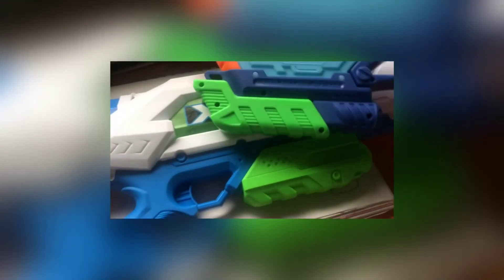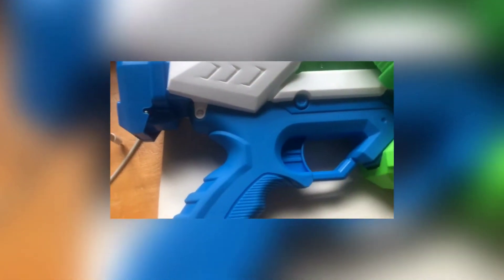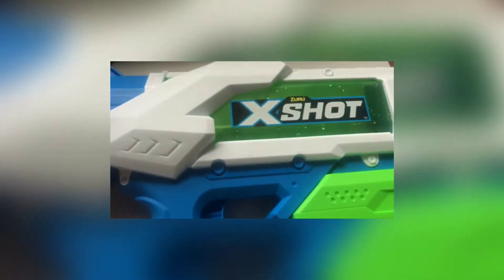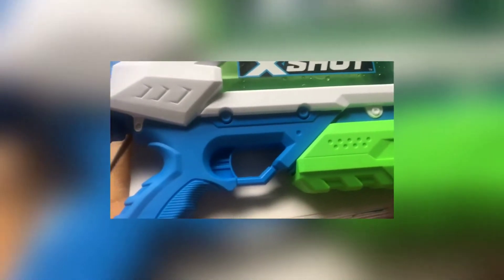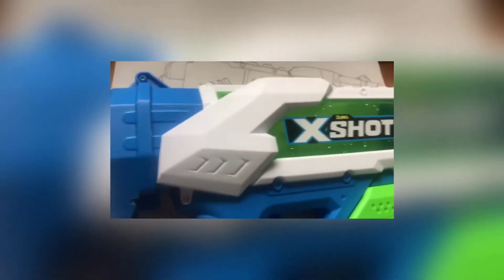They both work the same way — you have to pull forward and pull back to spray the water out. One thing I don't really like is the fake trigger; they're both fake, but this one can actually move. I kind of want to see one where the triggers are actually real, so those are both X's — no checks. But the water visibility is the best — look at this, it's full. You can see the water level from here.